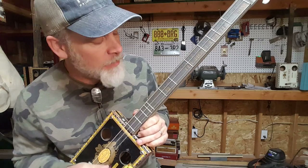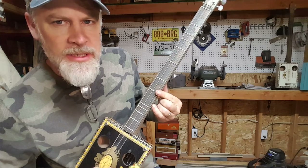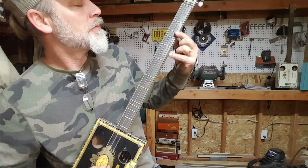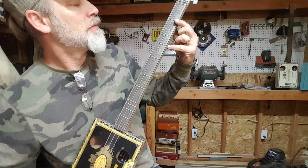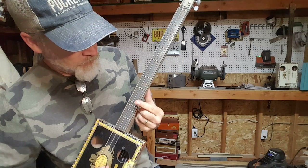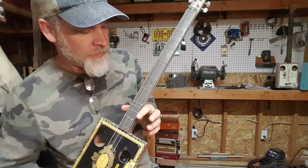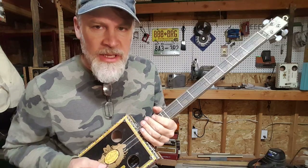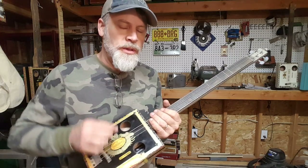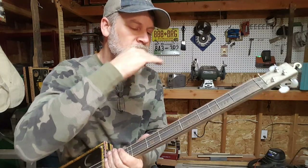I determined where the frets were going to be by listening to where the harmonics are and putting the fret where the harmonic is. This type of intonation is called just intonation, as opposed to equal temperament, where they just divide up the octave into equal segments and put the frets there.